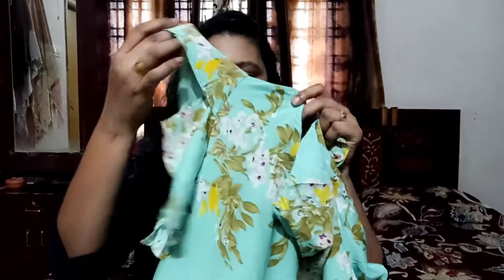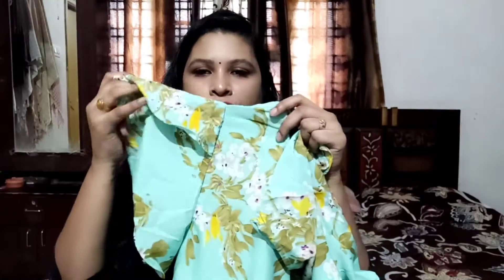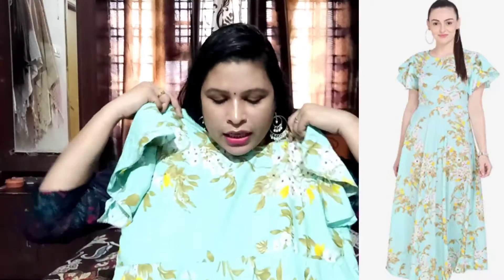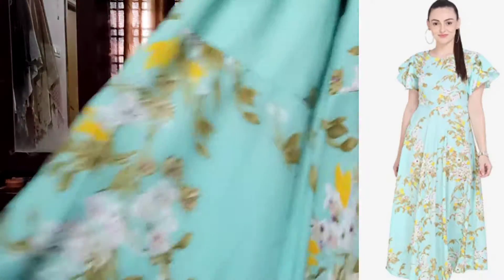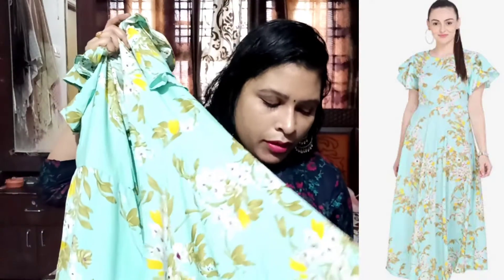If you choose hands, you can choose the raffle hands. It is also comfortable with double layer raffle hands. If you choose the neck, you can choose round neck. If you choose cloth, you can choose crepe cloth. The cloth is very soft — it is not silky cloth — it is very comfortable with crepe cloth.